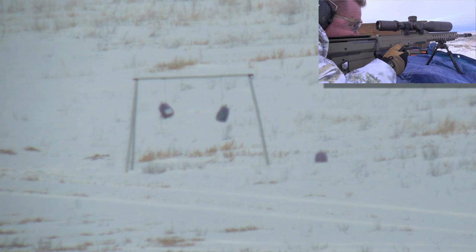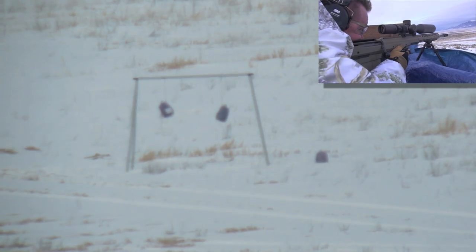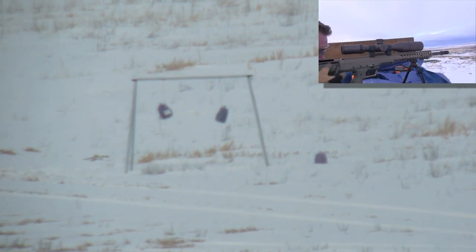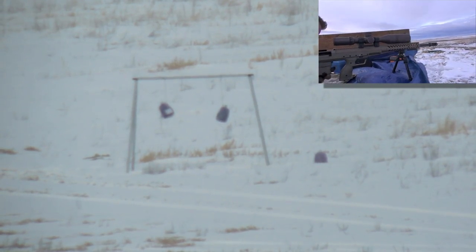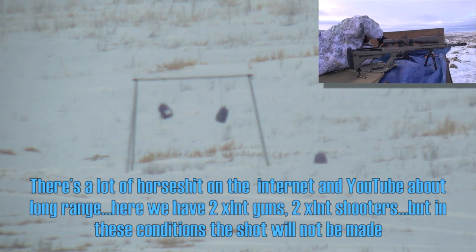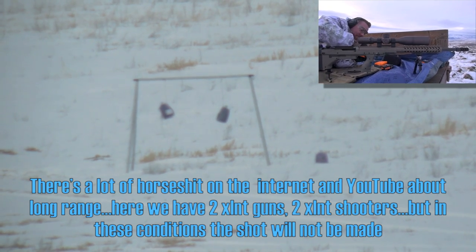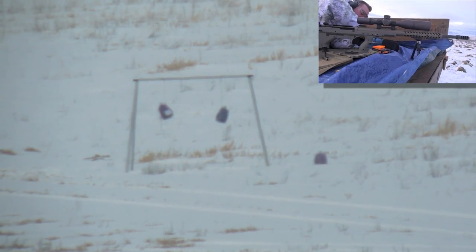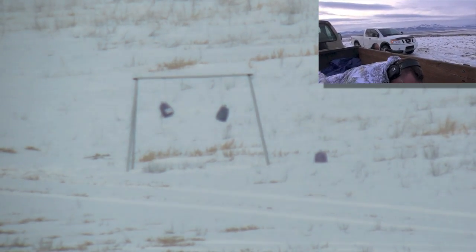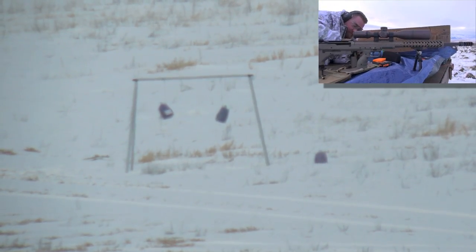Hold just on the left edge of it or just off of it. That looked way high — I jerked it again. This is the reality — just above the bar, that much of a change. Don't believe everything you read or see on the internet, just saying. Because a lot of guys will tune into those vids, read those comments, and go 'milk jug, thousand yards, easy breezy, cold turkey' — they think they can make the shot, ain't going to happen.